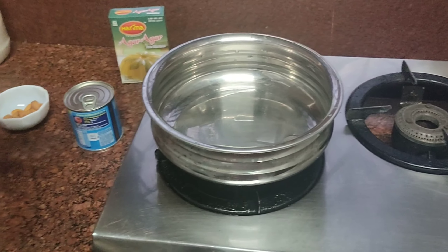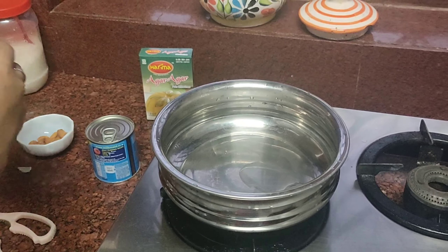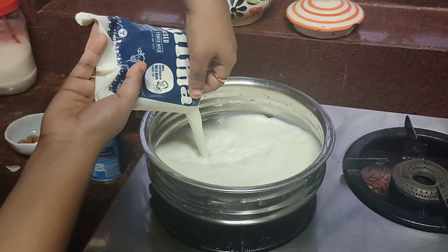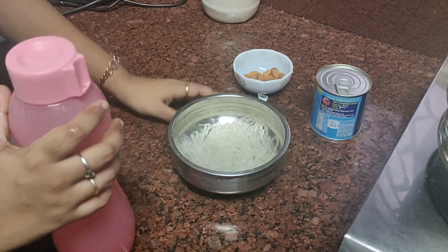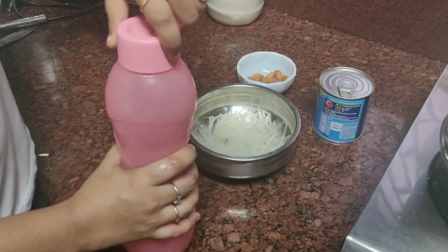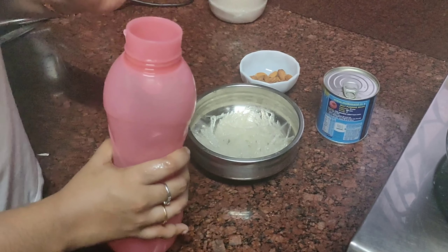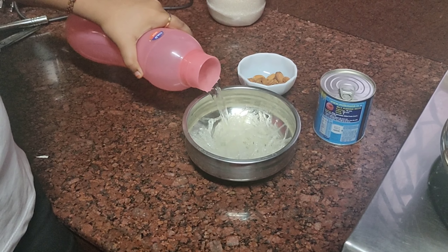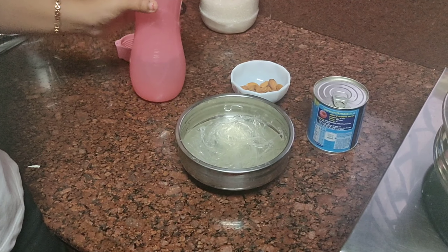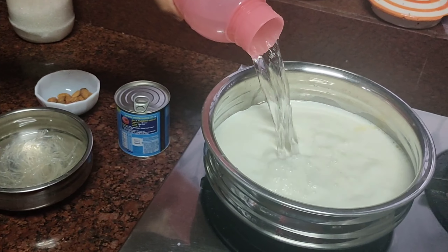I'll be pouring 500 ml of milk into the pot. Let's start soaking the agar agar first. The total liquid is 500 ml of milk and 600 ml of water. I'm pouring about 250 ml of water to soak the agar agar, and we can pour the rest of the water into the milk.